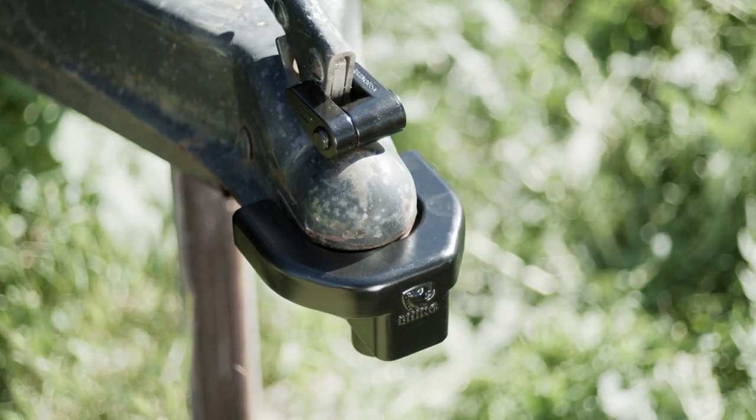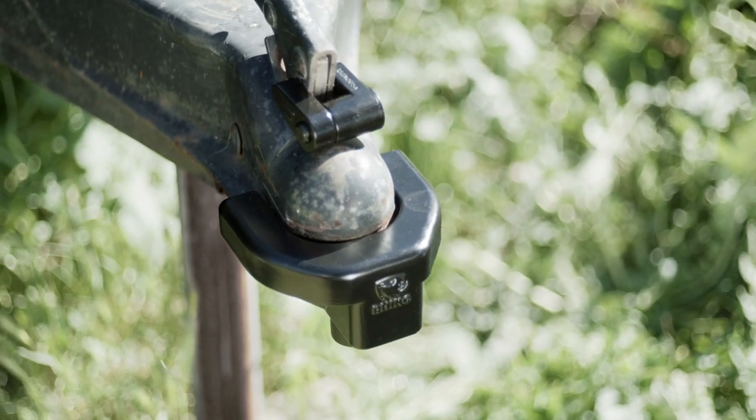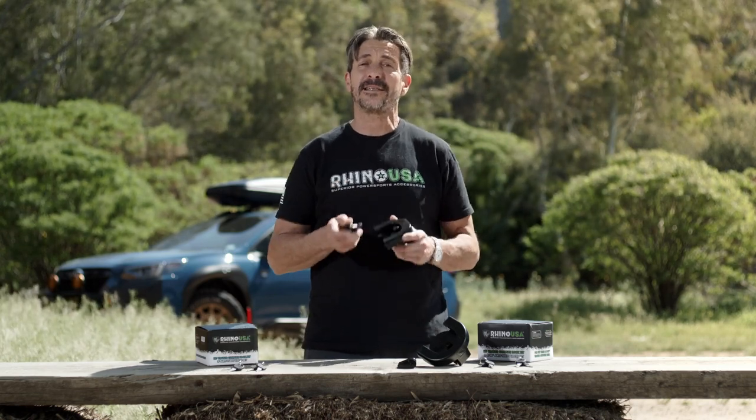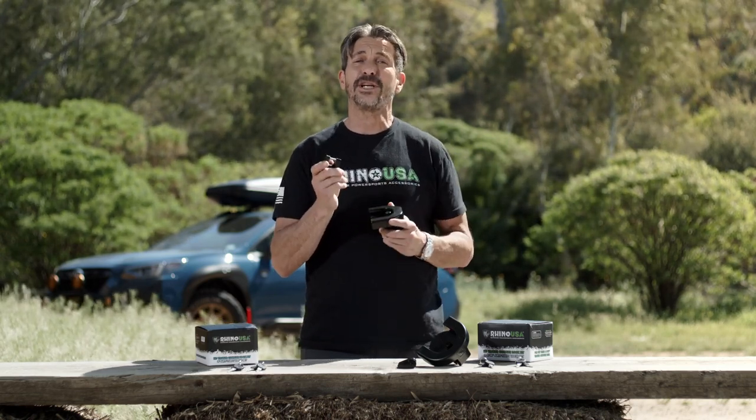Between the coupler lock and the lever lock, your trailer is now protected from theft. These heavy duty locks come in 2 inch and 2 and 5/16 inch sizes and have two sets of keys for each lock. They are made from solid steel and feature top quality locks. Don't protect your expensive trailer or toys with cheap junk.